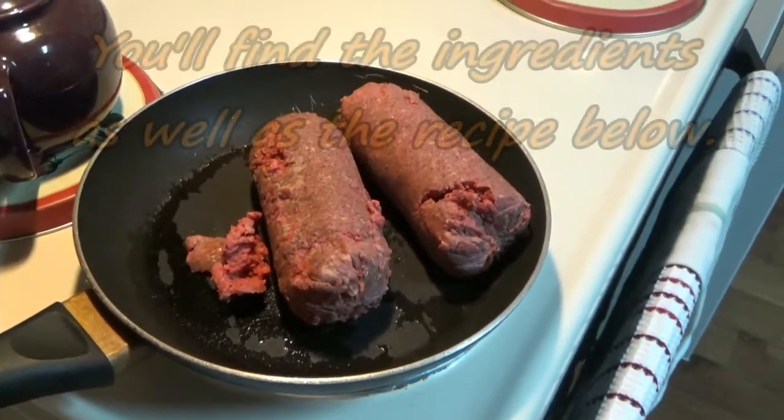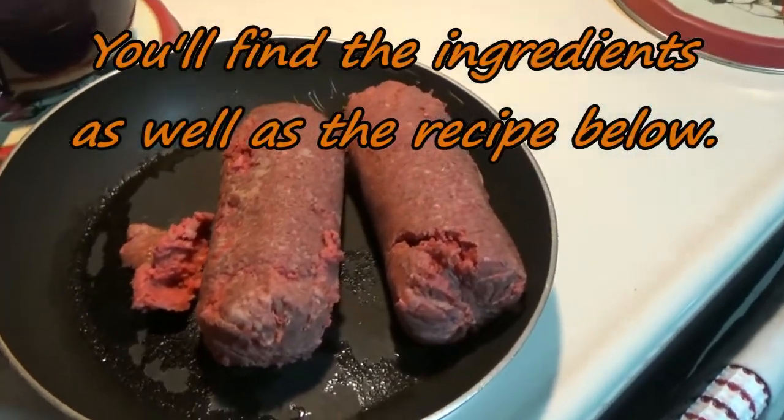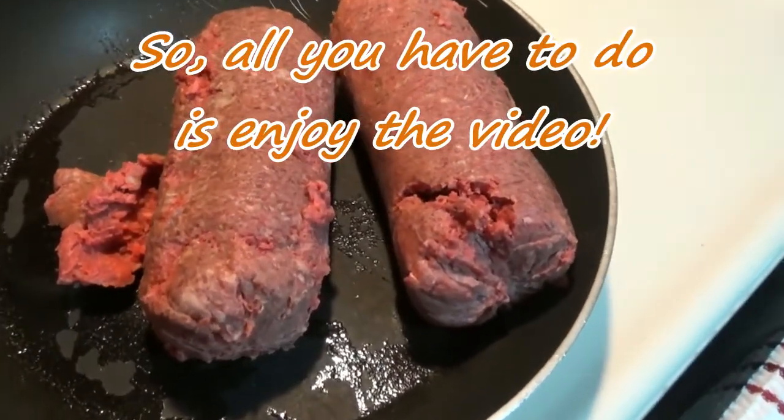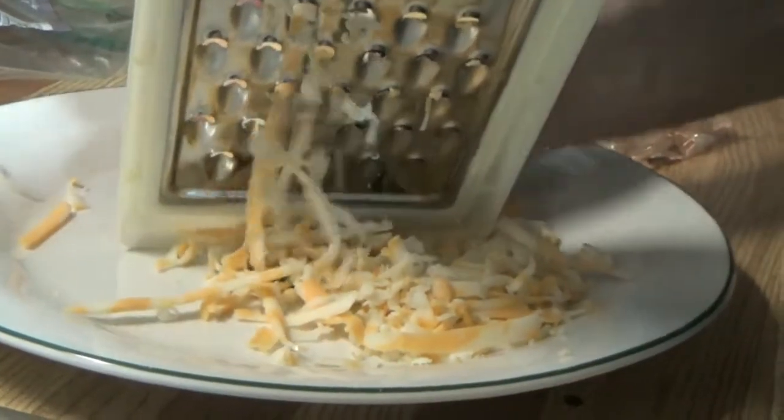So this is two pounds of hamburger that we have in here, that we're going to cut into bits and pieces and fry up. I can hear the sizzle starting. So while the hamburger is frying, Steve is grating the cheese.